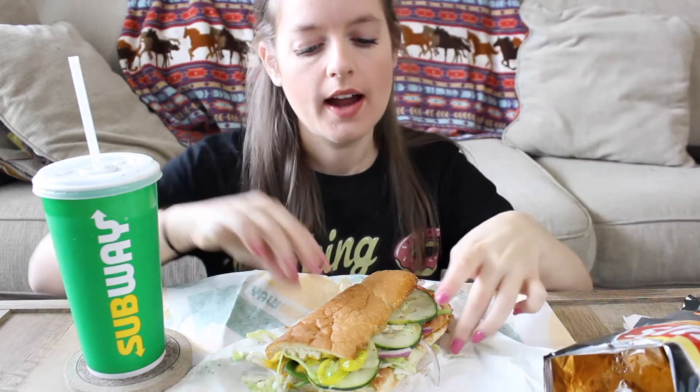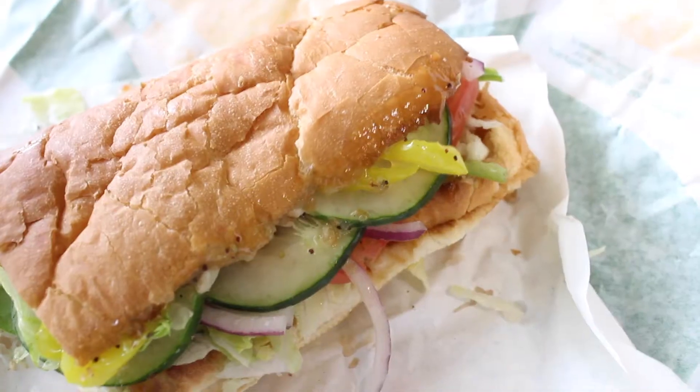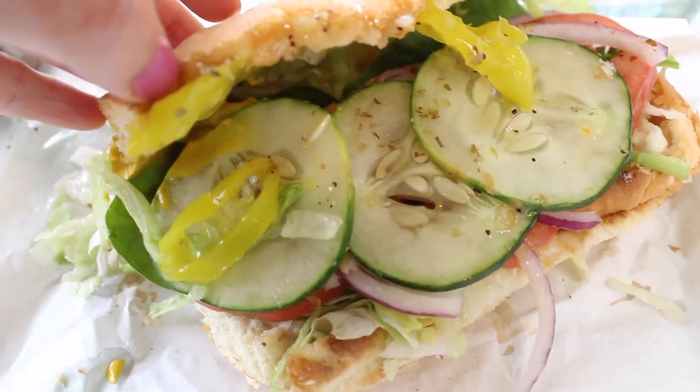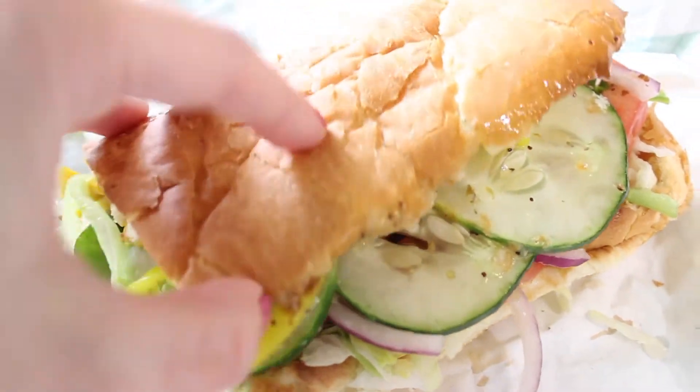So today I got Lay's BBQ chips because they're vegan. I also got a veggie sub on Italian from Subway because they have a lot of vegan options. Basically on here I just got banana peppers, lettuce, spinach, cucumbers, onions, tomato, mustard, and a little bit of sweet onion.